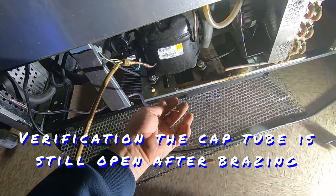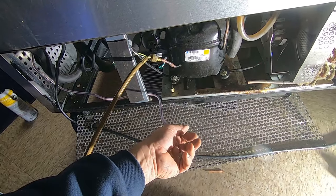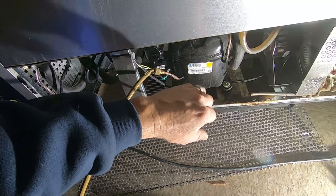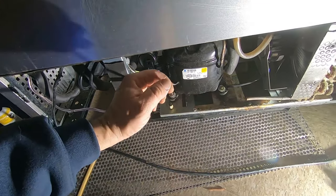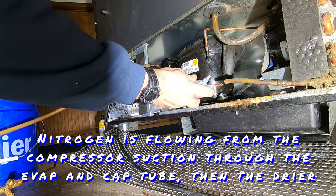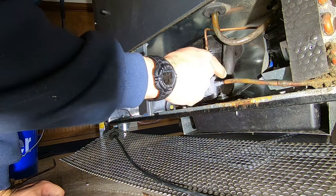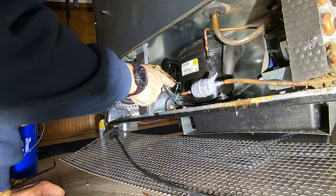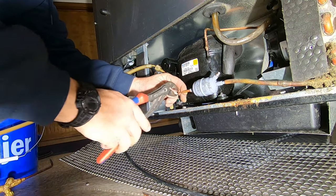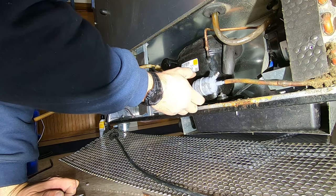Okay, now I can feed from the suction side and I can feel the air coming through—nitrogen—so I know that we're clear. I know we're not restricted. There's nothing worse than getting this thing together, charging it up, and it's restricted because you've got the cap tube gummed shut. The thought process behind this is that we're going to get this part here brazed in first, so any carbon is going to get caught back here and not here. I'll hold my finger up there to see about how far I'm into the filter dryer—I want to be in there far enough that I'm not going to have any capillary action to pull the braze into the cap tube.